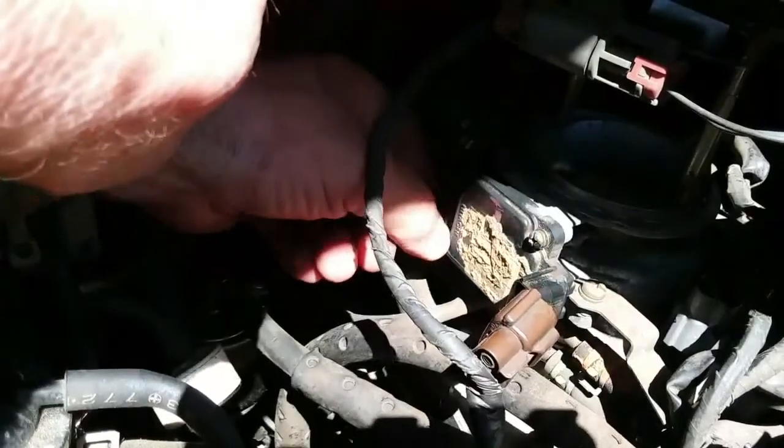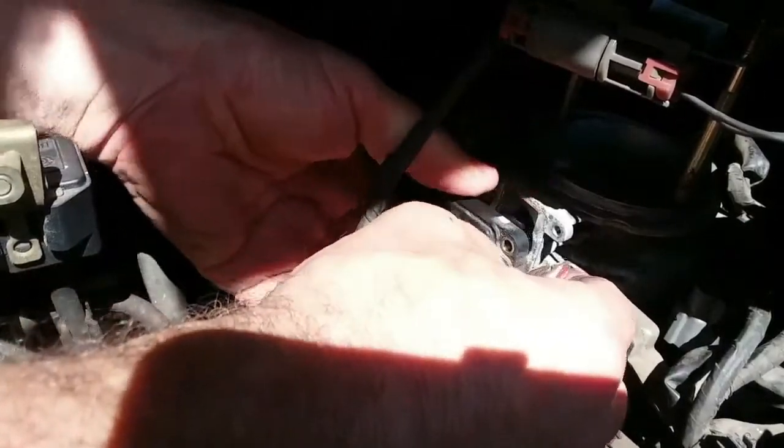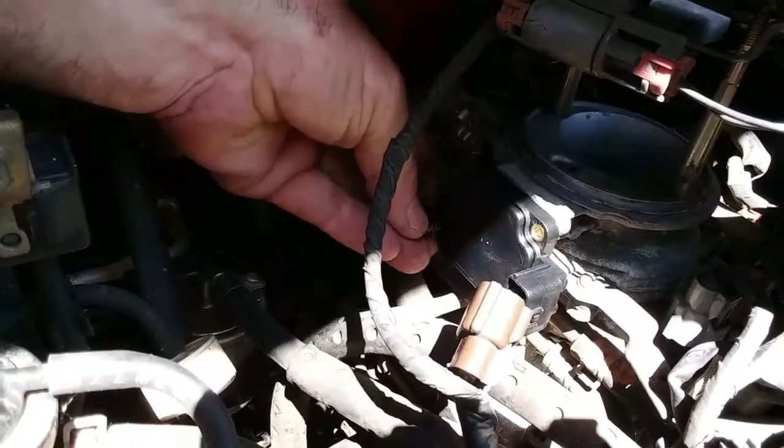Removing the mass air flow sensor is easy — just remove the two Phillips head screws and pull it from the throttle body. It's stuck on there pretty good so you might have to give it a little force. Install is the reverse: push it on, put the two screws back in, plug it back in. Easy — you're done.